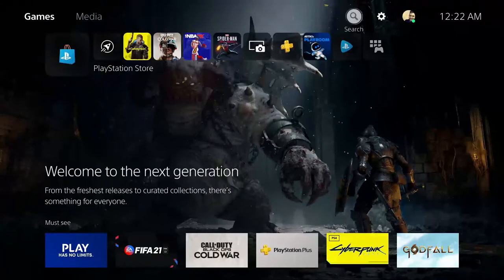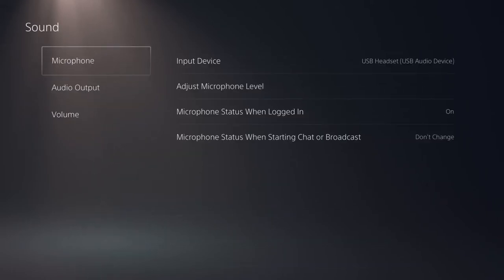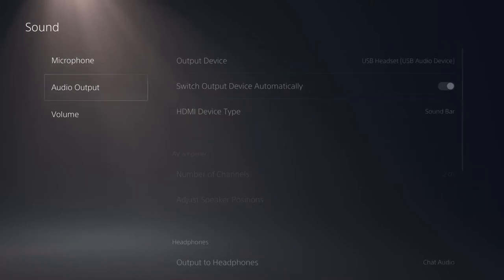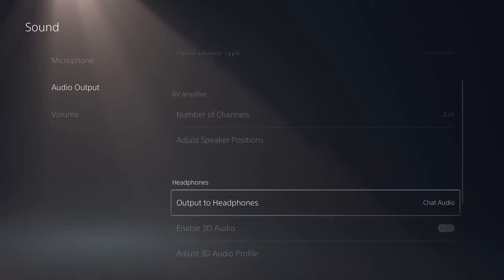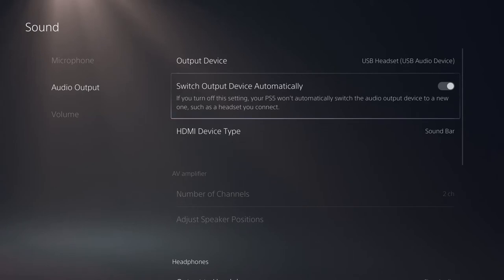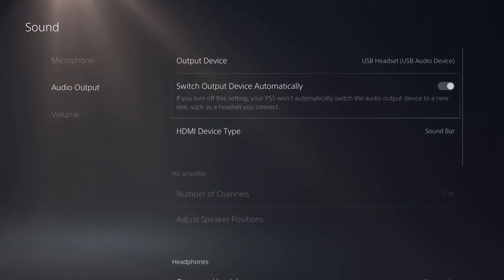On your PS5, make sure the sound card is connected. Your input must be set to USB headset, which is your sound card, and your output as well. Set your output to headphones for chat audio. Make sure 'switch output device automatically' is turned on — if it's off, your PS5 will automatically switch your output device to your controller microphone instead of your sound card.